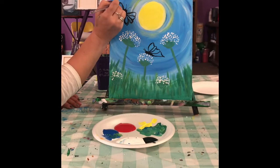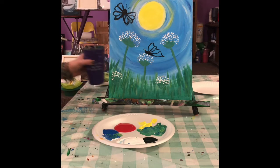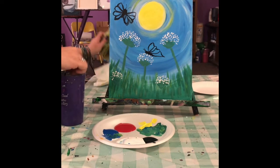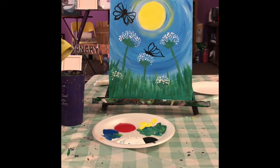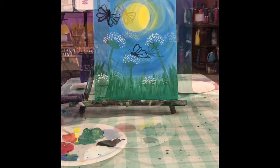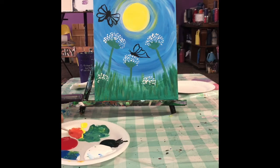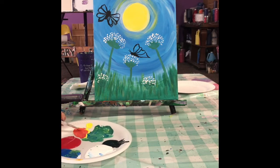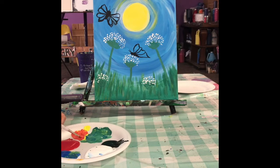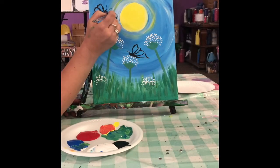Then let this totally dry — go have dinner or breakfast or whenever you're doing this. Rinse your brush out really good, dry it off. We're going to come back and fill in our butterflies and then we will be done. Alright, I'm back — we're going to fill in the butterfly, and I'm going to make one of them orange. I mixed yellow and some red together and it's going to look something like this, and I'm just going to fill in the wings.